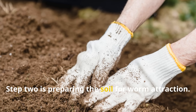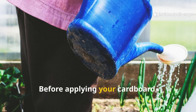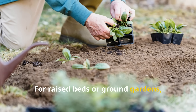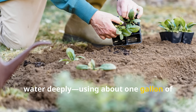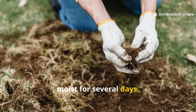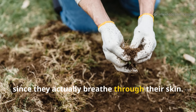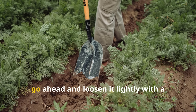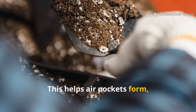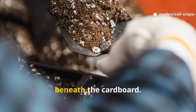Step two is preparing the soil for worm attraction. Worms won't migrate to dry soil. Before applying your cardboard, you need to hydrate the bed. For raised beds or ground gardens, water deeply, using about one gallon of water per square foot. This makes sure the soil below stays moist for several days, which is essential for worm respiration since they actually breathe through their skin. If your soil is compacted, loosen it lightly with a fork before watering. This helps air pockets form, which worms really love, and prevents stagnant water from pooling beneath the cardboard.